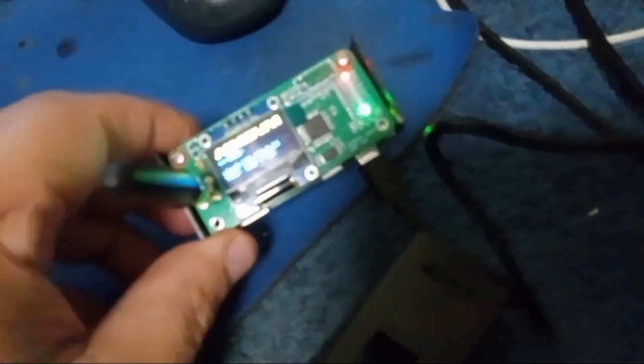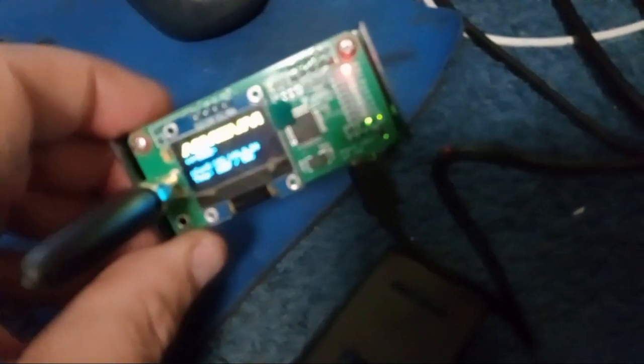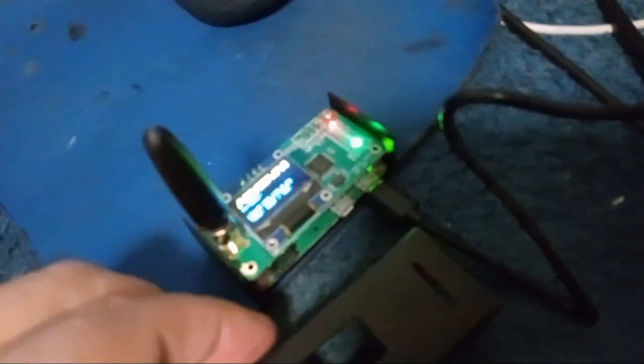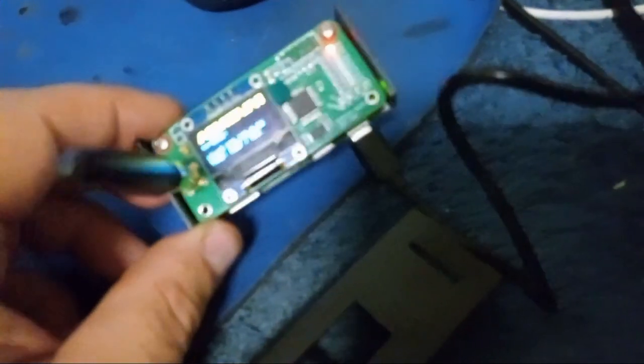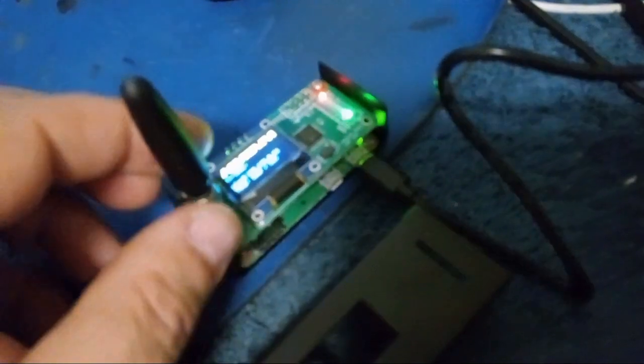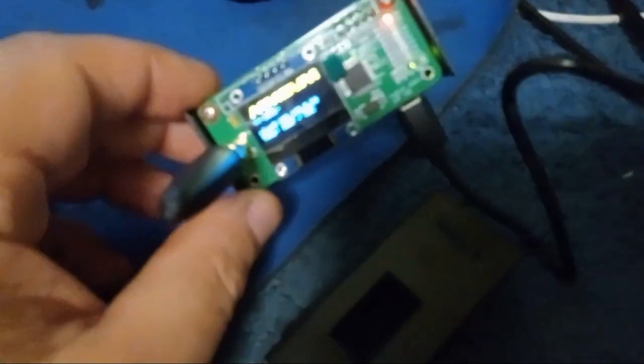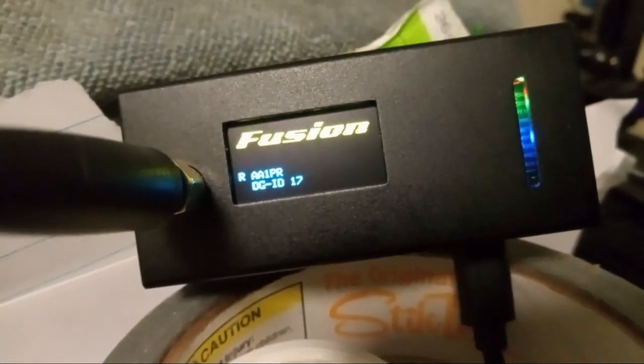I have four hotspots. This one I'm going to keep in the car for mobile C4FM use since I've got a C4FM radio out there. Just got to let it finish updating itself, shut it down, put the case back together, put the antenna on, and I'll be good to go. It's my messy desk — AA1PR.